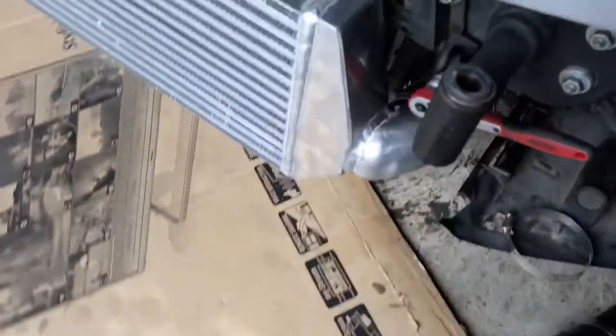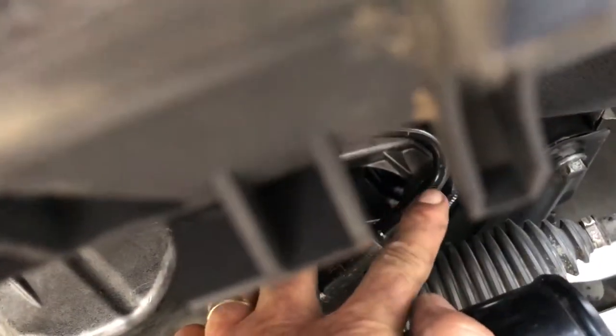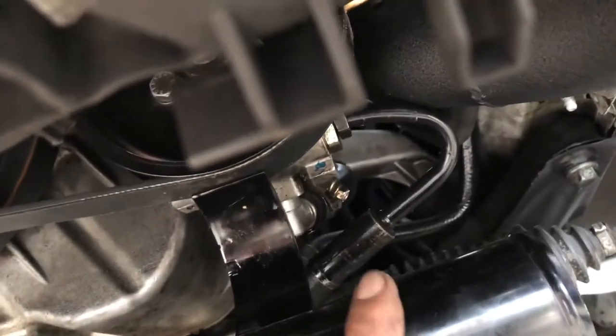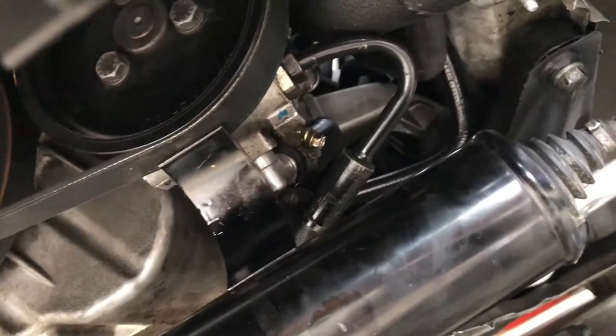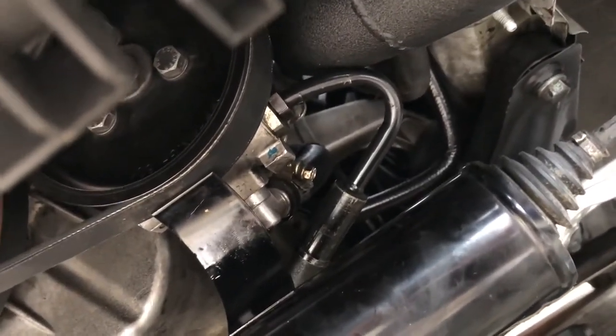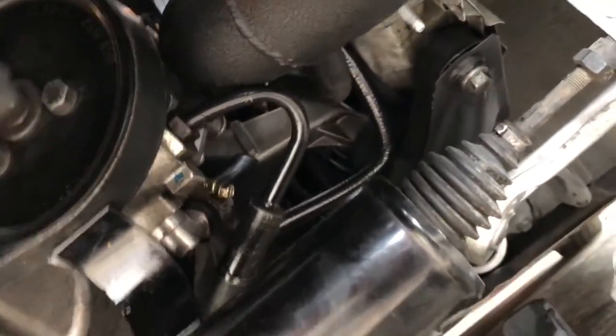So it's sort of roughly lined up down there. It would probably help if I bent that power steering pipe a little bit more so it just allows this metal pipe to come down a bit further. Can't come down too much though because then it might touch the power steering pulley. So that's where that is, and now I've got to try and get this pipe back up to the throttle body — there's not a lot of real estate there, it's all pretty tight.